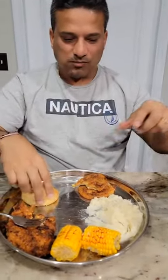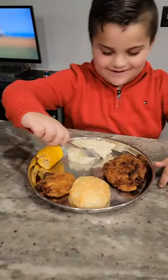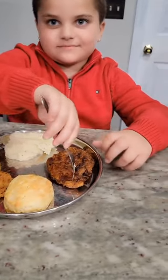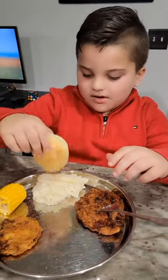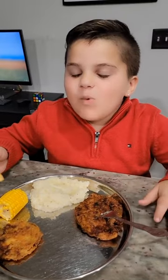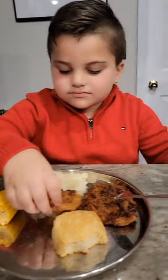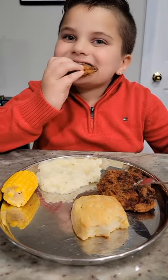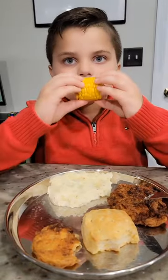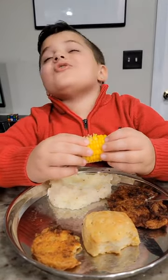So you gotta dip it in your mashed potatoes. It's good food, but I still prefer my Indian food. She's trying — let's go! Try the mashed potatoes. It's soft — just bite it. How does it taste? It tastes like heaven! Like heaven? Next — corn, biscuit. You love biscuits. Why are you putting it in the mashed potato? Next — tomato. Don't dip that in there. Good? Good. Good job! So good. Thank you, Mike.